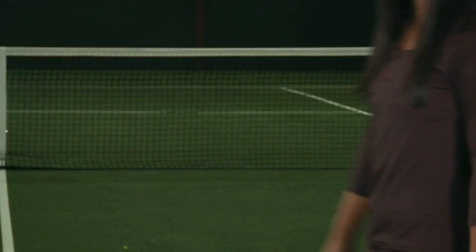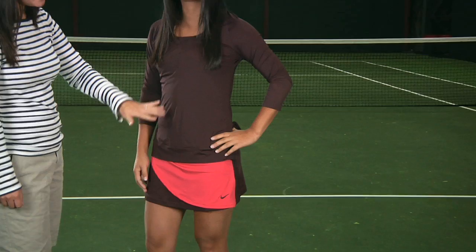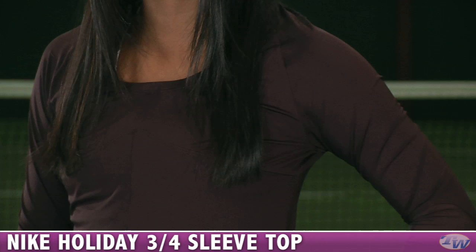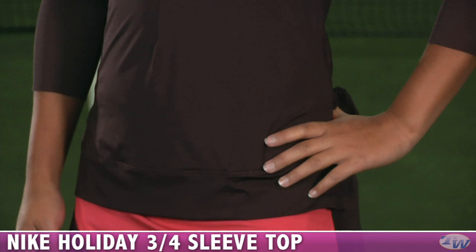Next we have Kanna, and she is wearing some pieces from the Holiday Group. The Holiday Group is a great mix of this mahogany color as well as Light Hot Red, which is kind of an orangey coral color. On top she's wearing the three-quarter sleeve top with a nice scoop neck, some nice seaming for definition, and mesh sleeves for plenty of range of movement.